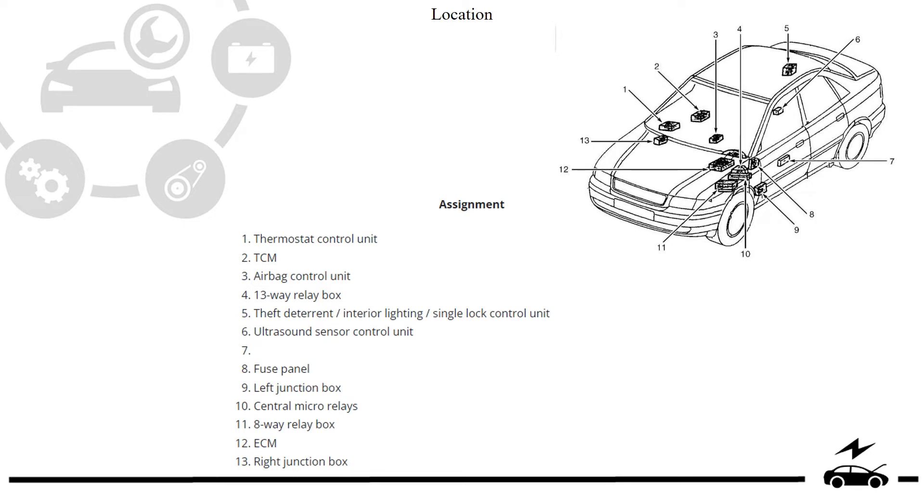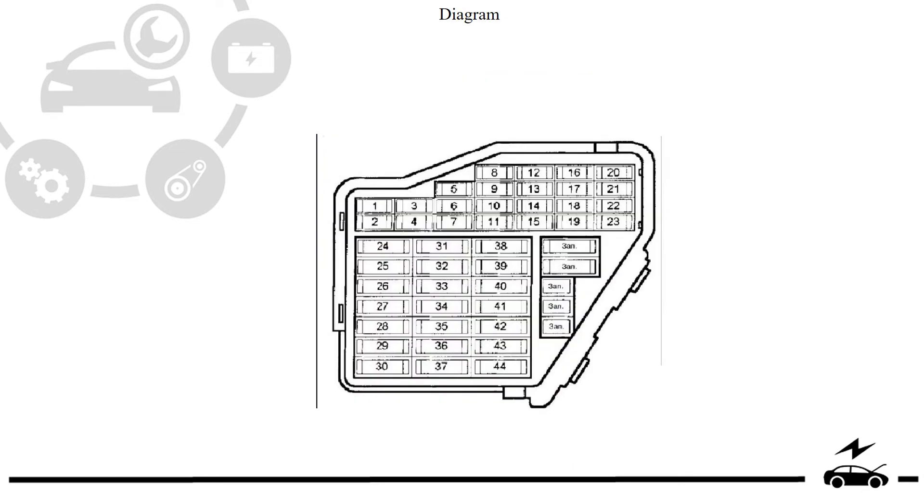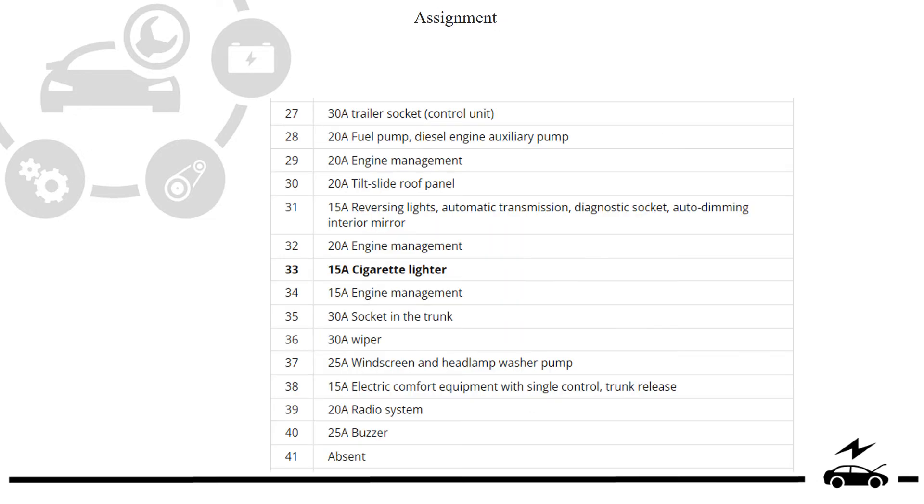Location. Passenger compartment: fuse box photo, diagram, and assignment.